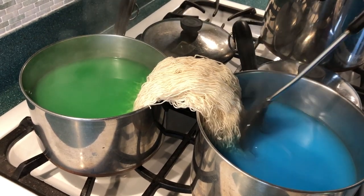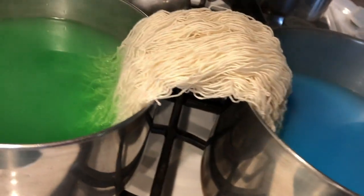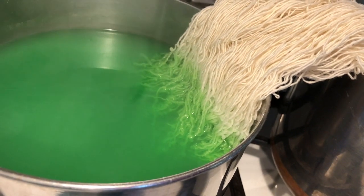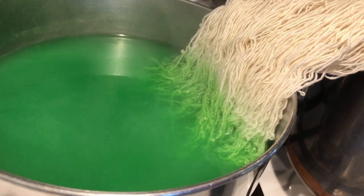Kind of looks like angel hair spaghetti! About how long? Let's come back in about half an hour. We want the water to be cooling, or at least cool enough that we can stand it and see what's going on.